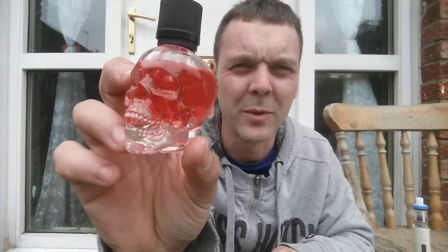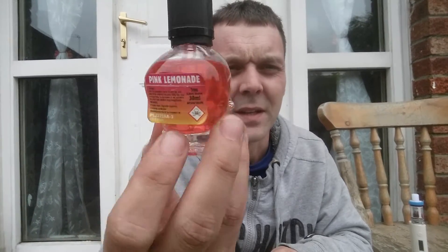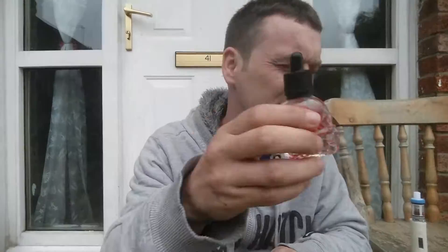Yes, I did just buy it because I wanted the bottle — the little glass skull — proper cool. So we've got pink lemonade here, it's a 3ml nic, 30ml bottle. This one cost us 3 bottles for £20 from a local vape shop in Newcastle.